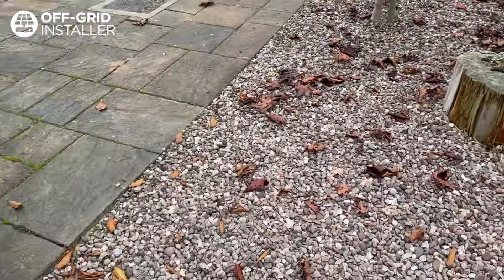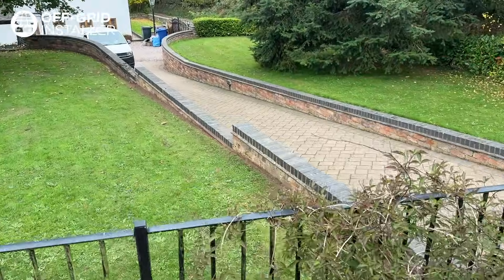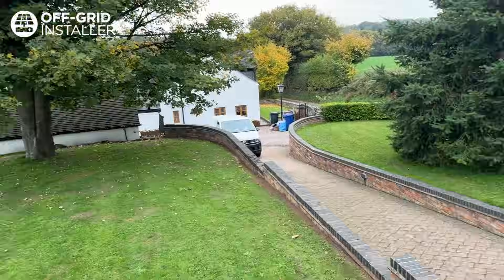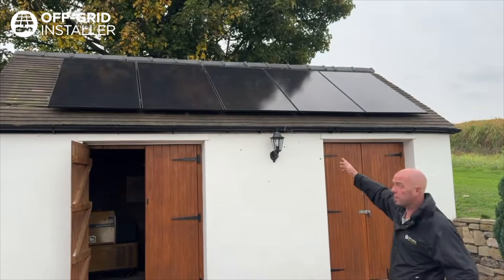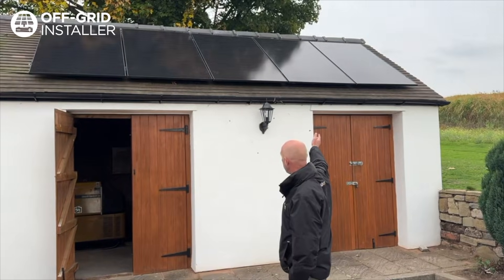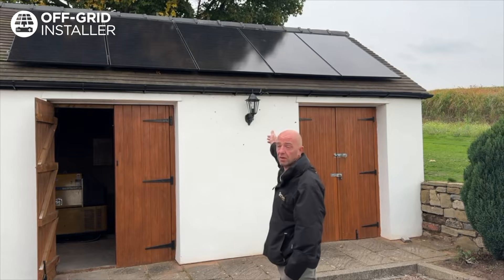The solar cables come up off the roof into two DC isolators, then go into an armored cable which runs down along the edge of that wall. You can see we've dug up there and all the way into the plant room. We've got five panels up on the roof here — each panel is 505 watts, giving a total of 2,575 watts.